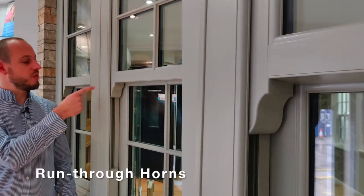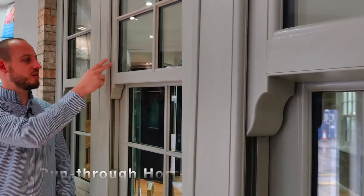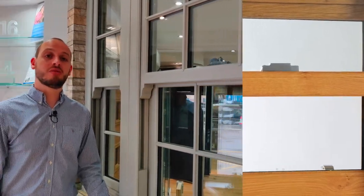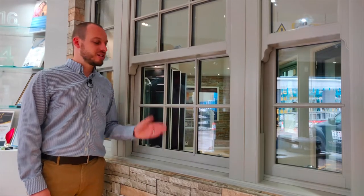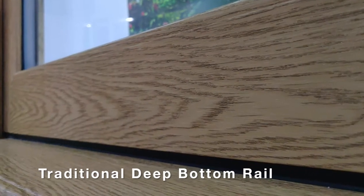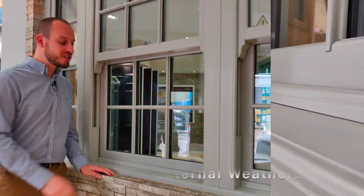Now let's take a closer look at some of the features this heritage window has to offer. Most of the features are designed to replicate a timber sliding sash window. Here we have our run-through horn, which is a continuation of the top sash. We also offer a plant-on horn, which is a sculptured horn that is fixed to the bottom side of the top sash. On the lower sash, there is a standard bottom rail or a deep bottom rail. The deep bottom rail measures 100mm, which will replicate an existing timber sash window. For that extra authentic touch, you can also add a weather bar onto the sill.